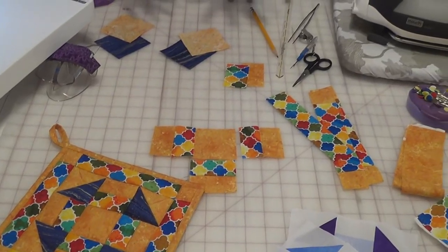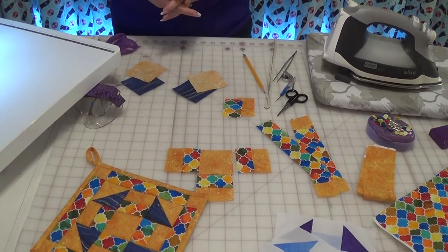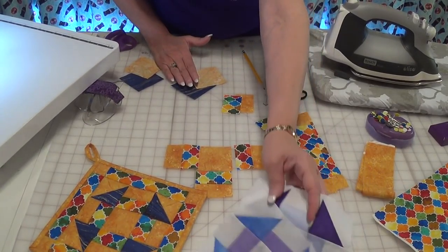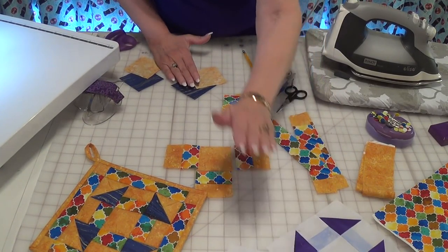This is a great one if you're uncomfortable with half-square triangles — a great one to start with. Today I'm going to show you the blocks I did for the quilt I'm doing in the blog, and here is what it looks like as a potholder.